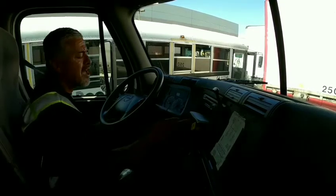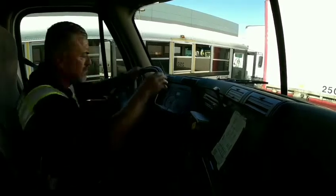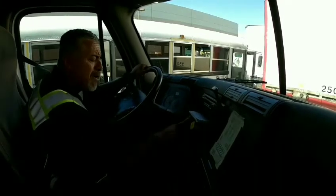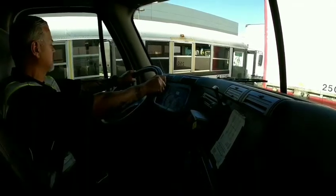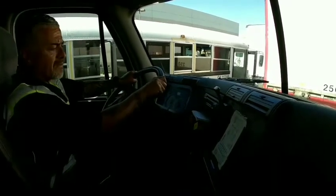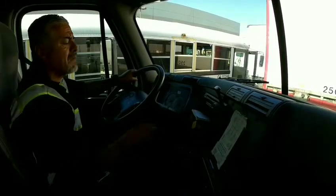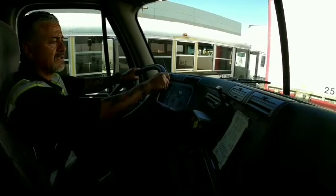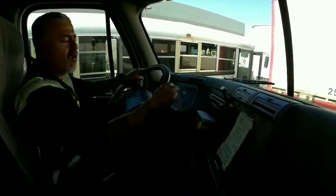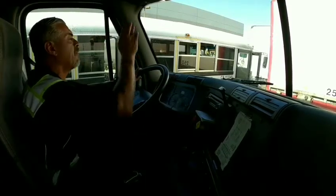My next test is my parking brake test — we're going to check that our parking brakes and trailer brakes hold. I'm going to check my trailer brakes by releasing my parking brakes. Trailer brakes hold. Parking brakes hold. This is a good test.